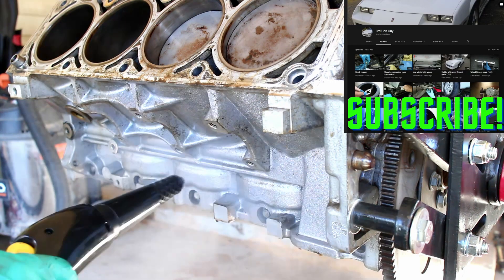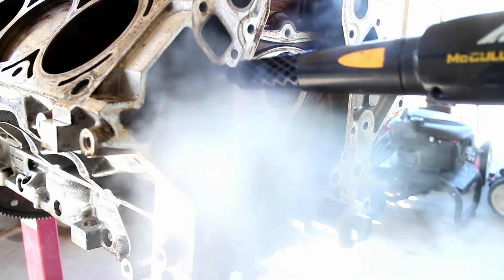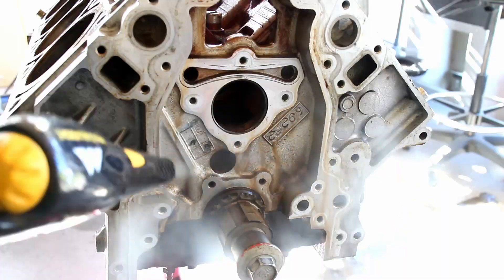With that out of the way, make sure to subscribe to my channel for more LS content. I repeated the same cleaning process on the front of the engine.